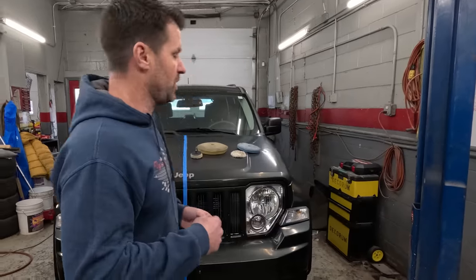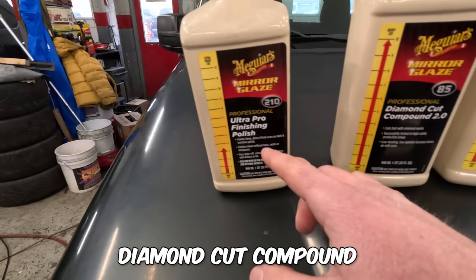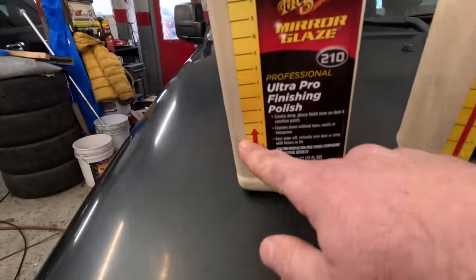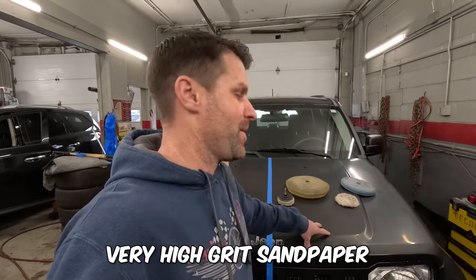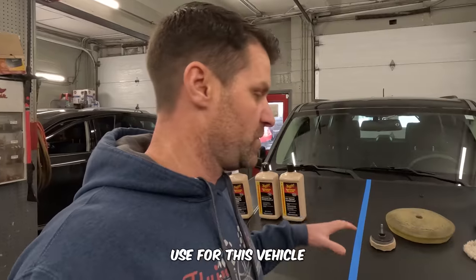Now I'm going to go over some of the products I use — this video isn't sponsored, I'll just show you what I use and you can decide. Coming in real close, we have different types of compound with different cuts: a pro speed compound, a diamond cut compound, and an ultra finishing polish. This is extra heavy cut, heavy cut, down to the polish. We're going to want to cut into this paint first. Sometimes I'll wet sand with a very high grit sandpaper, but I don't think I need to — I think it's just oxidation and the diamond cut or pro speed compound will be enough.